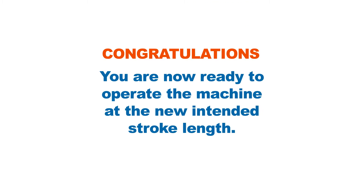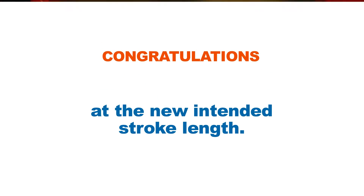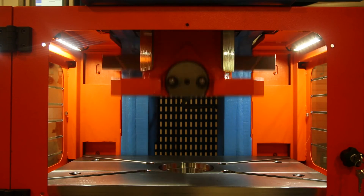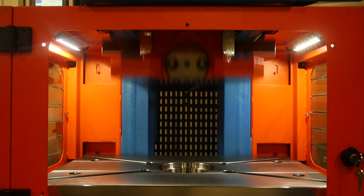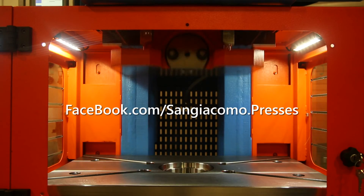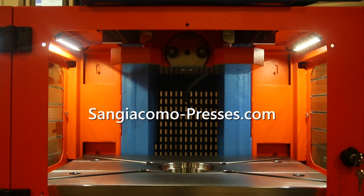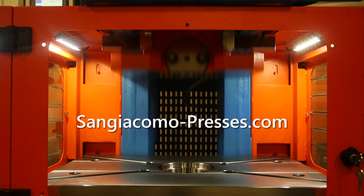Congratulations! You are now ready to operate the machine at the new intended stroke length. Thanks for your interest in San Giacomo Presses. To find out more about our presses, like us on Facebook or visit our web page at www.SanGiacomo-Presses.com.